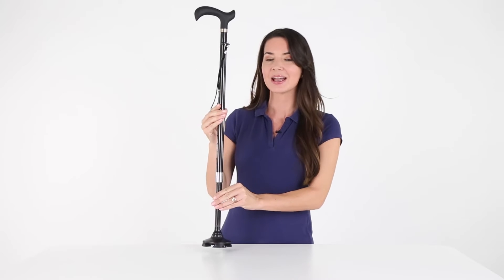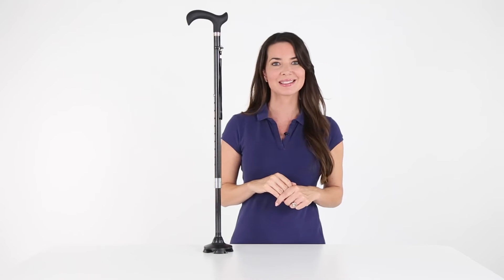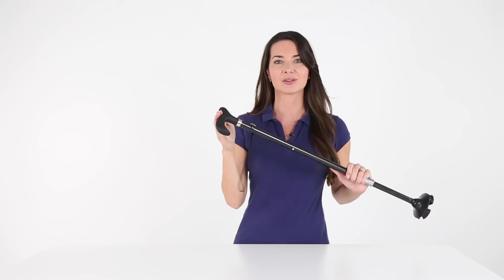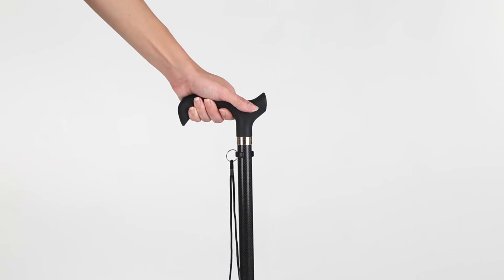Staying close at hand, the carbon fiber cane is self-standing for greater convenience. With an ergonomic derby style handle, it provides a comfortable and secure grip while simultaneously reducing hand and wrist fatigue.